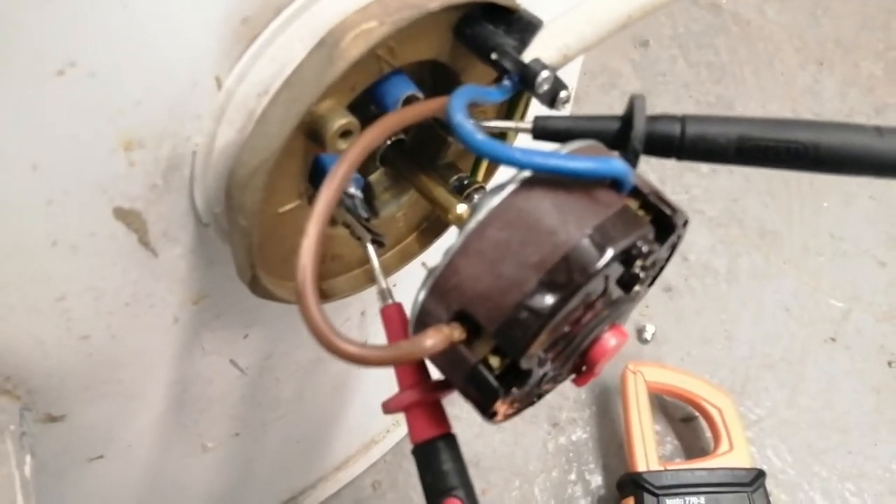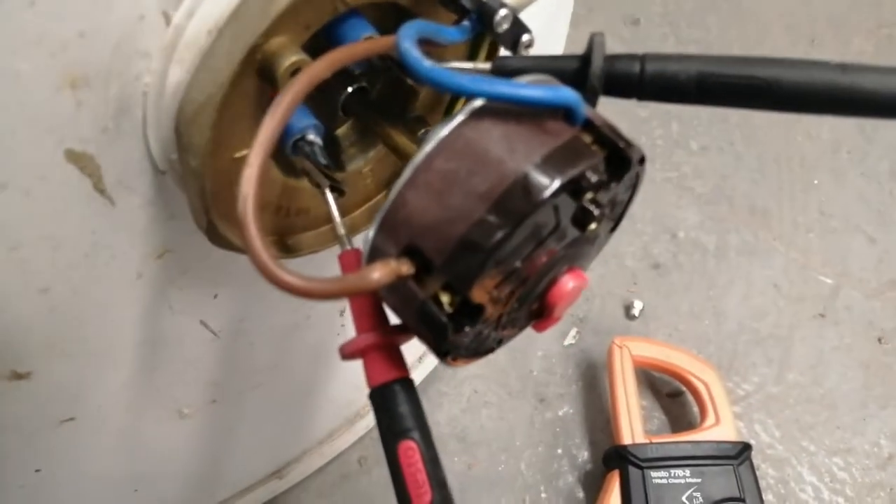Okay, here we are checking our resistance. Power is off — check for safe isolation as well. Just double-check that you've turned off the right switch and that there's no power once you've ensured that.